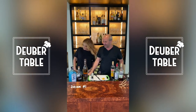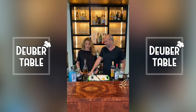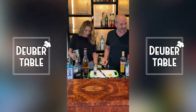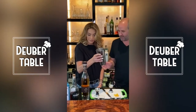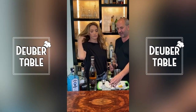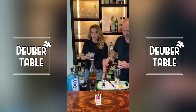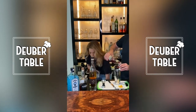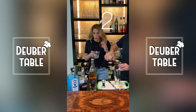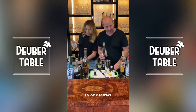So the first thing we're going to make is a Negroni. I like Negroni! We're going to have you put some ice in here — just a little bit of ice. Three ice cubes. So we've got one and a half ounces of Campari going in.